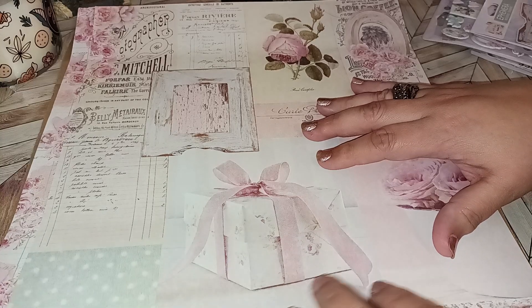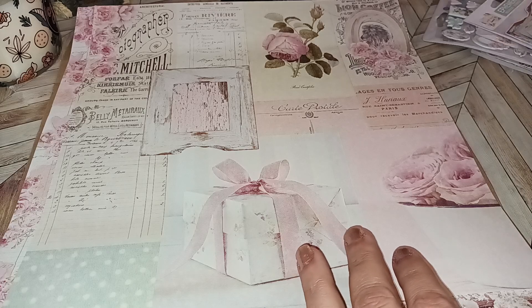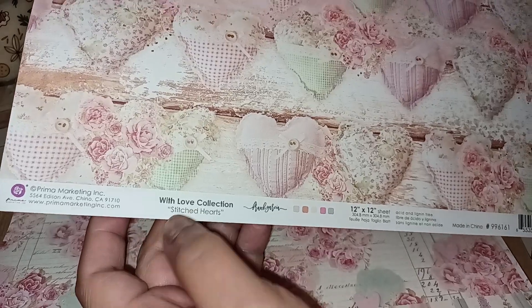Now this Prima Pack — let me tell you what the name of it is — it's called With Love. And it says here on this sheet, With Love Collection. This one's part of their Stitched Hearts.